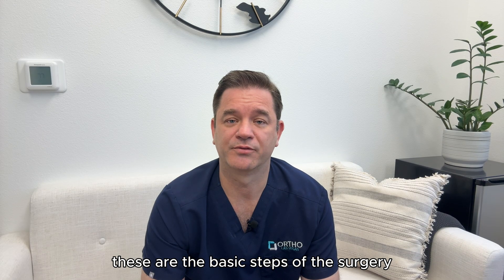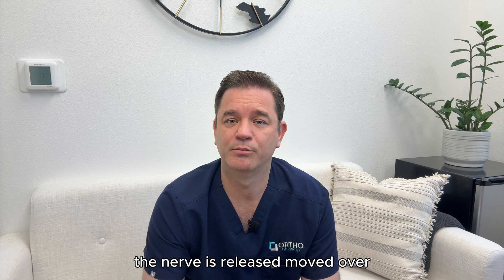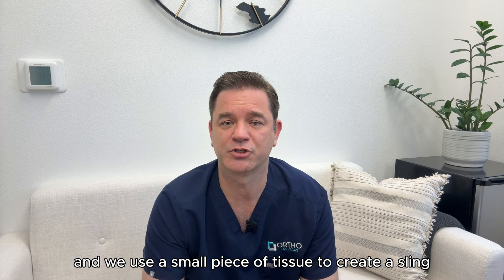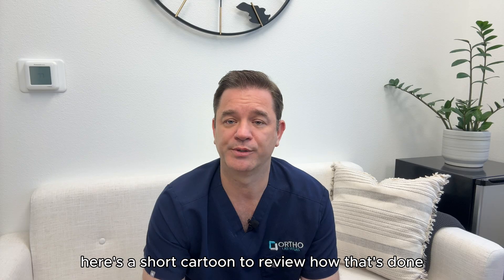These are the basic steps of the surgery. An incision is made on the inside part of the elbow. The nerve is released, moved over, and we use a small piece of tissue to create a sling to hold it in place. Here's a short cartoon to review how that's done.